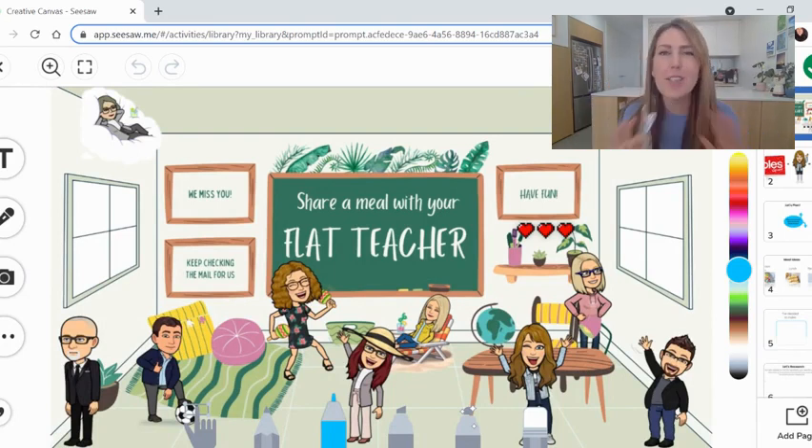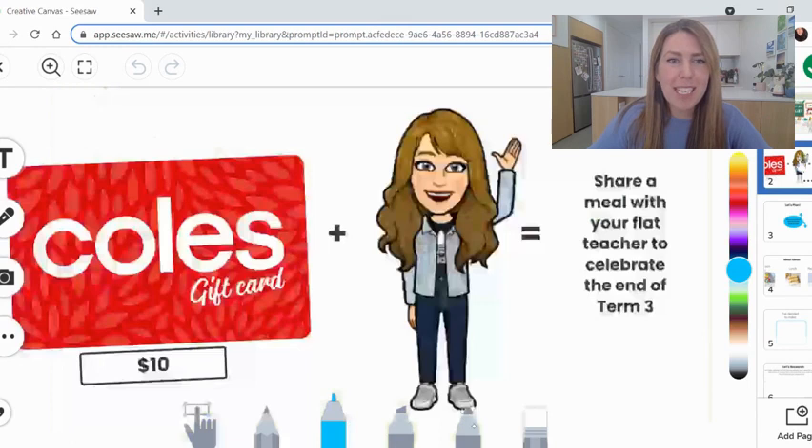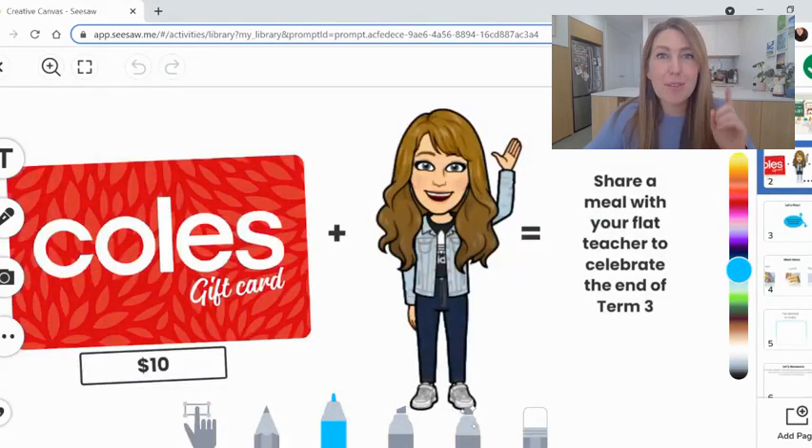The project this afternoon, we have been so excited to let you know about. We are so keen to see what you create. It's called Share a Meal with Your Flat Teacher, and it's going to happen later this week. Today is the planning time. This video is very important to watch all the way through so you can see what you need to do today to be ready for your big celebration meal at the end of this week. In the mail, you are going to receive a $10 Coles gift card for you to spend as you plan and then create this meal. A flat version of your teacher will arrive so that you can share a meal with your flat teacher to celebrate the end of this term. It's been a big term and this is going to be a great way for us to mark the end of it.